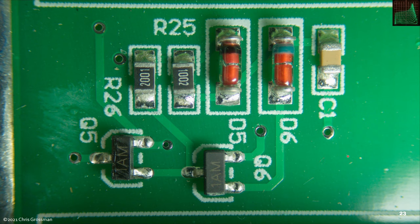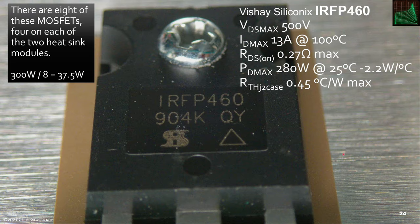There are a couple of transistors and some diodes on the load circuit, and these are the MOSFET transistors. They're all Siliconix IRFP460s: 500-volt devices rated at 13 amps, 0.27 ohms max RDS(on), 280 watts with a derating of 2.2 watts per degree C, and a junction-to-case thermal resistance of 0.45°C per watt. In use, if you assume all 300 watts gets dissipated in the MOSFETs and ignore the other resistors, the maximum power dissipation would be 37.5 watts each — very conservative use of these devices.